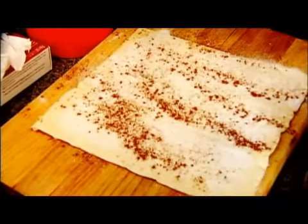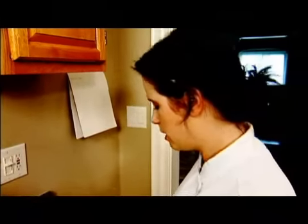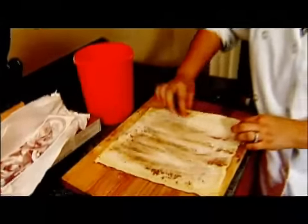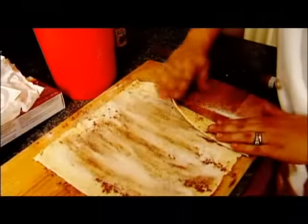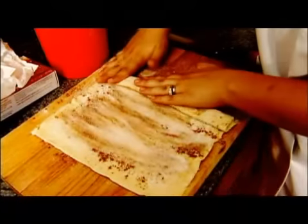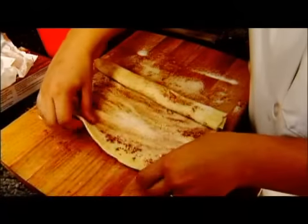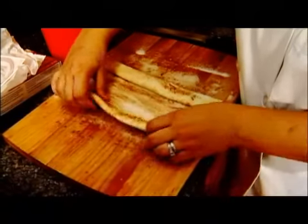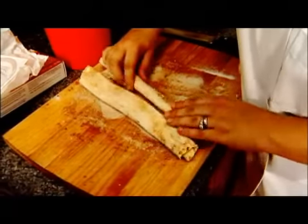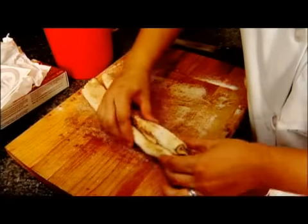Next is the most important step: the folding of the elephant ears. When you look at the dough you want to make sure you see a middle point in the dough — that way when you roll in one side at an inch roll you know where to stop. Push down as you continue to roll, and continue with the other side until they meet, then just press together.